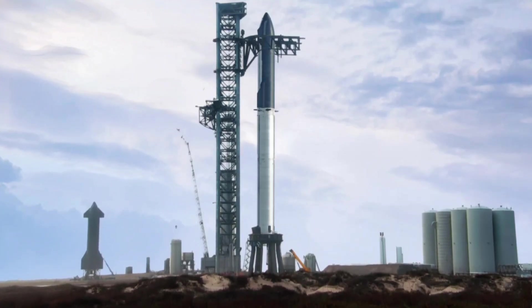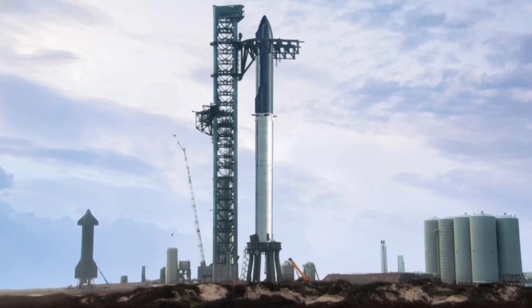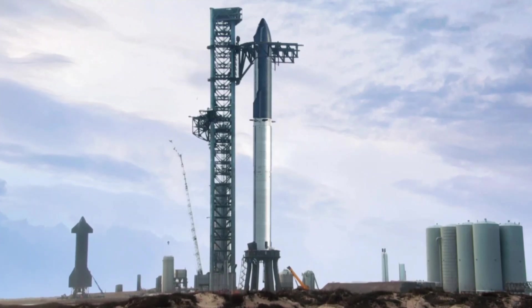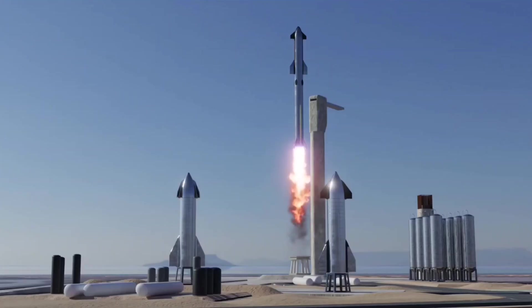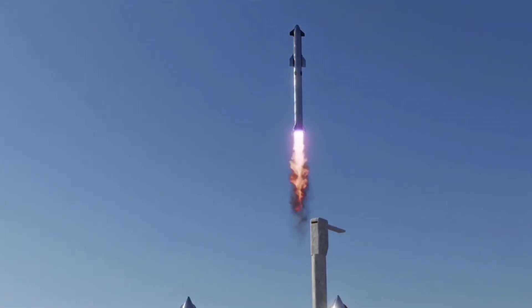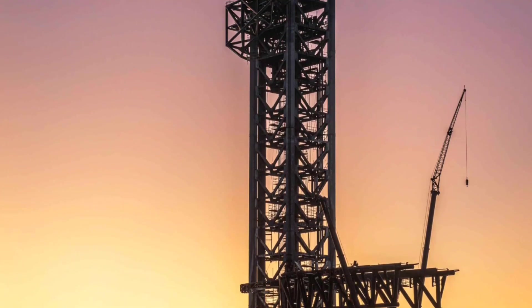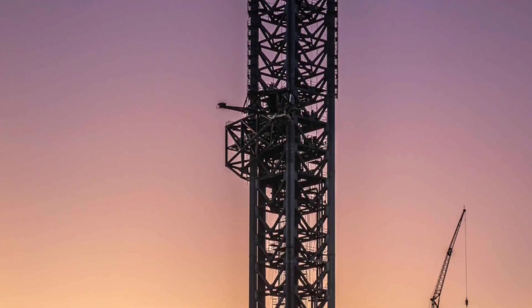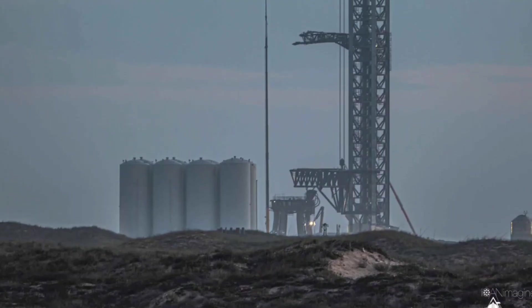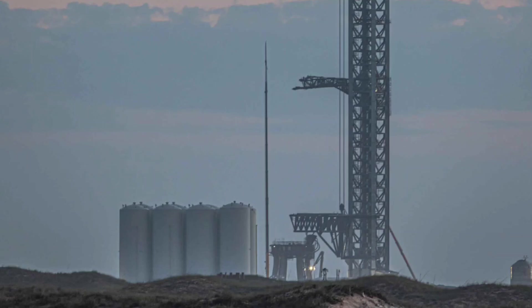Musk said the company plans to test at least a dozen ships this year. For the debut orbital flight, Starship will be stacked atop the Super Heavy rocket, which will propel it to orbit, with a custom-built launch tower used to stack the ship atop the rocket ahead of liftoff — the first time SpaceX will utilize the launch tower to support a flight test. The launch tower, nicknamed Mechazilla, is designed to stack and catch the vehicles after every mission, with arms that look like lobster hands grabbing the stainless steel vehicles as each descends from space.